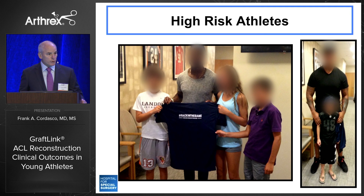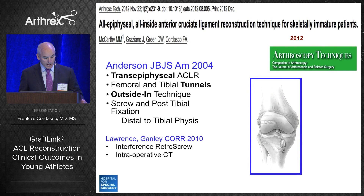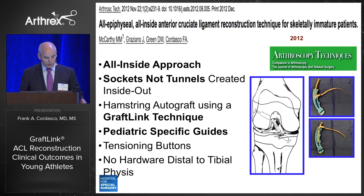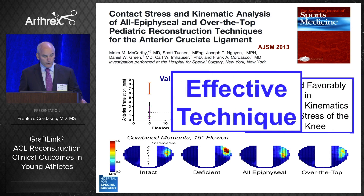My talk today will focus predominantly on the pediatric and adolescent population. We published our all-epiphyseal technique in 2012, based upon Alan Anderson's landmark work describing the trans-epiphyseal technique with outside-in tunnels. Ted Ganley and colleagues at CHOP subsequently modified it with a retro screw and used intraoperative CT for imaging. Ours is an all-inside approach using sockets and not tunnels, with an inside-out approach using flip cutters, a hamstring or quad autograft, and special pediatric guides. We evaluated this technique in our biomechanics lab; Maura McCarthy took the lead, published in AJSM in 2013, and the AE compared favorably to the over-the-top and complete trans-physial techniques in improving kinematics and contact stress of the ACL-deficient knee.